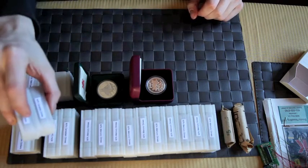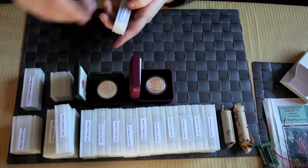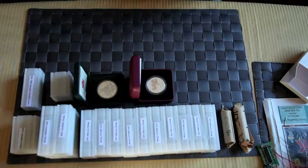Oh, I found two more — how about that? Two more rolls of Canadian dimes. Funny how that happens. So six of these in total.